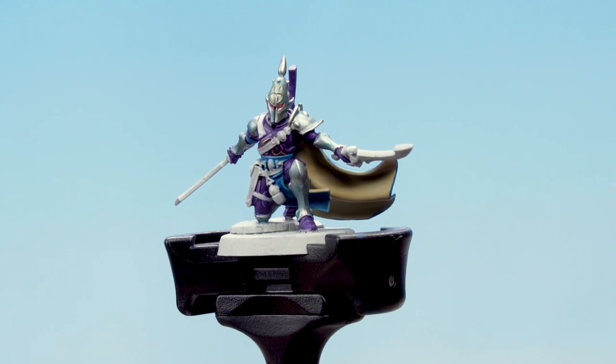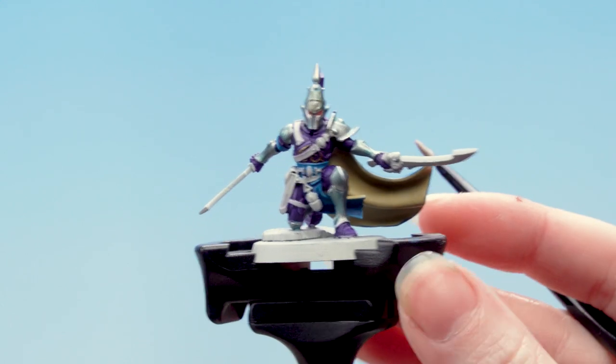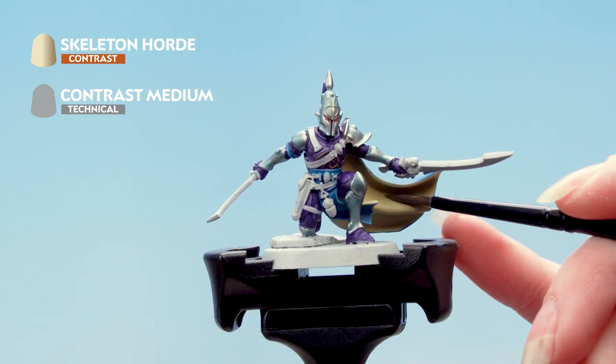With the base coat done we're now going to apply Skeleton Horde thinned down with Contrast Medium. For this I've used three parts Contrast Medium to one part Skeleton Horde.